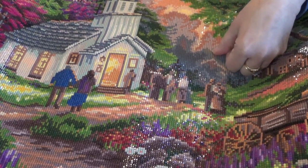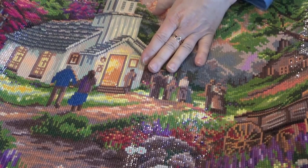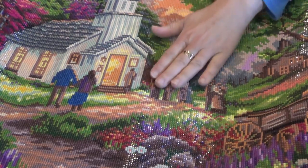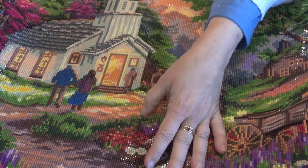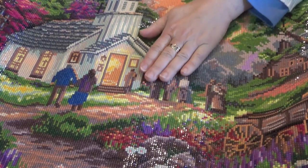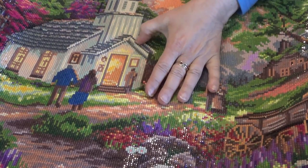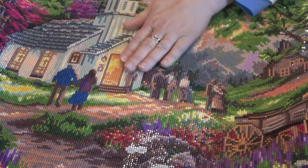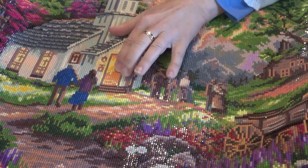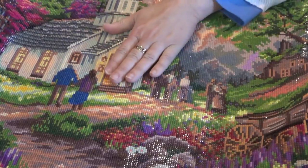I was kind of upset with Diamond Art Club — the drills were not perfect. When I've done a Dreamer design or a DIY moon shop, the drills were absolutely perfect. With other Diamond Art Club pieces I've had very good drills, but some of them are still popping up.